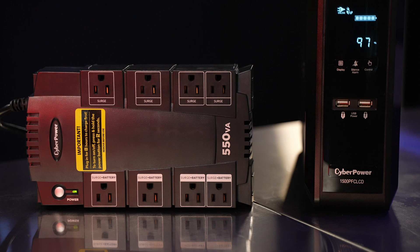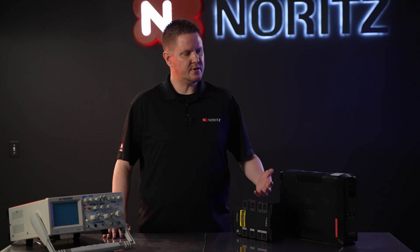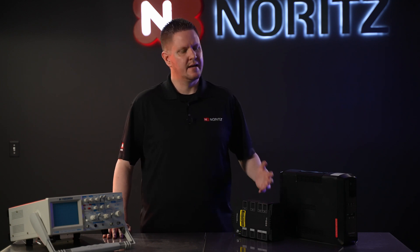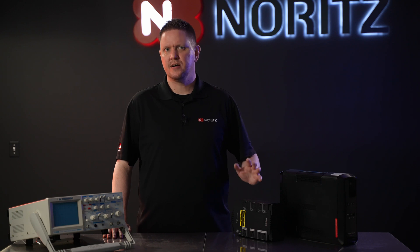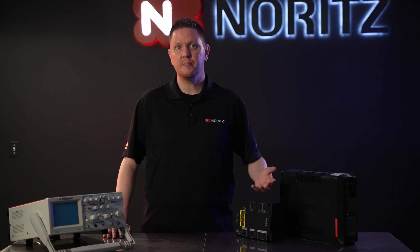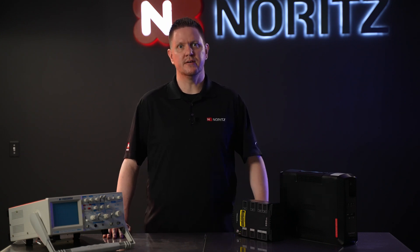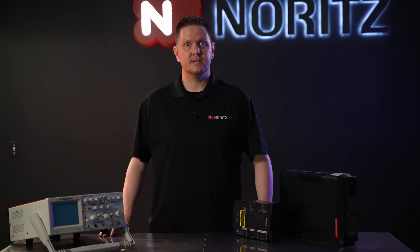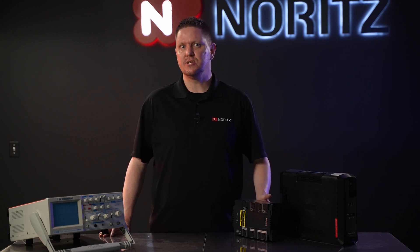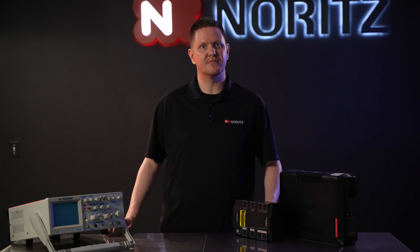This is a topic that we get a lot of questions about from our customer care department — about selecting the right one, asking for brands, asking for models. I hope this video can help clarify some of those questions and help you select a battery backup if you're in the market for one for your tankless water heater. Battery backups are most commonly used with computers, servers, and networking equipment. However, they can be beneficial when used with tankless, as they also require power during operation or freeze prevention.